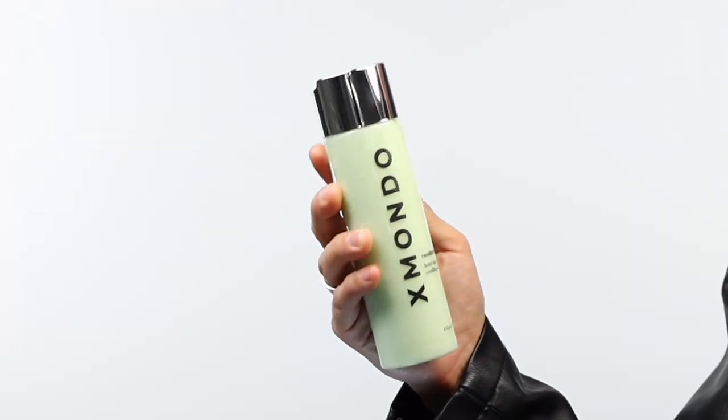Rinse it off and your hair will feel luxurious. You can use this product on its own or pair it with the rest of the Recalibrate line for maximum results. This product is gluten-free, paraben-free, sulfate-free, vegan, and hairdresser tested. That is Recalibrate Bond Repair Conditioner.